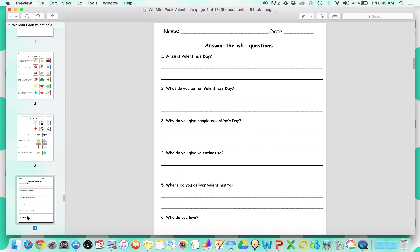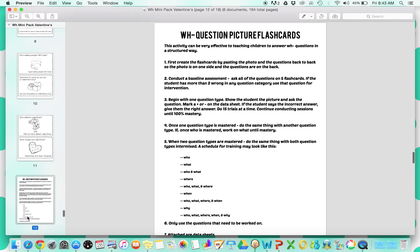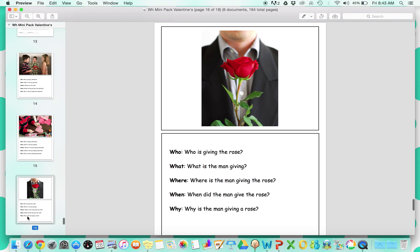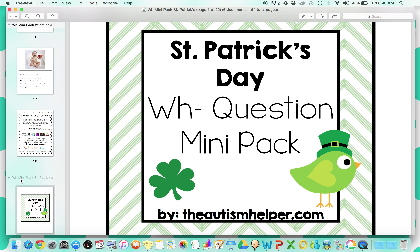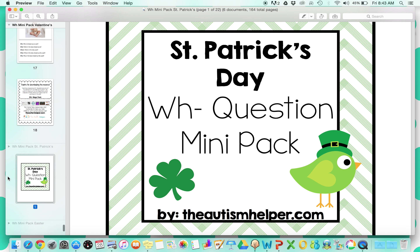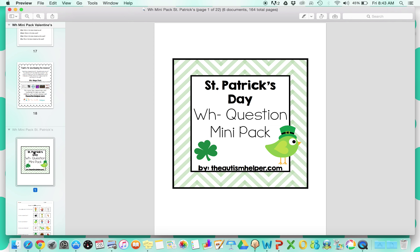Valentine's Day is next. These picture flashcards are really great to work on inferences as well, because some of those when and why questions students will really have to think about and infer the answer, which is great for your higher level students.